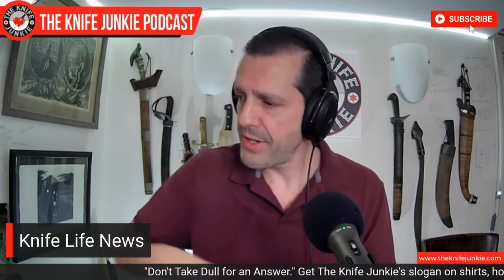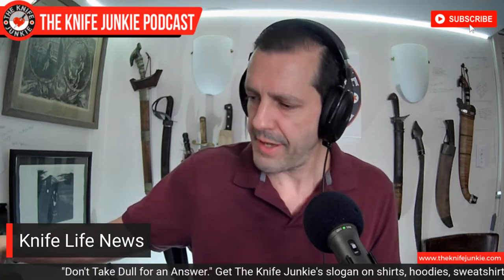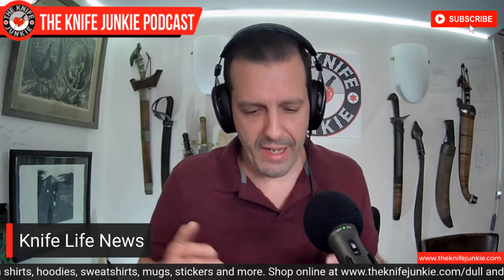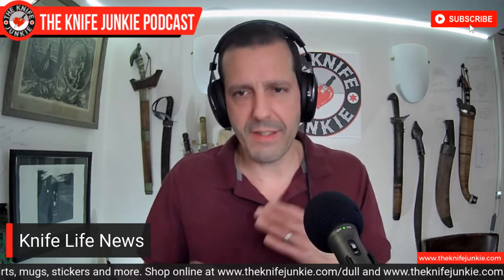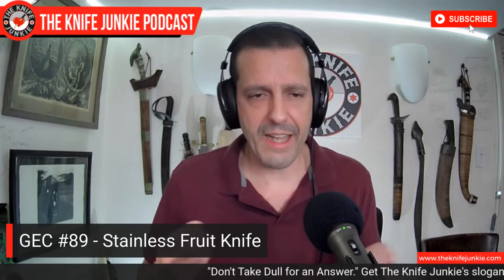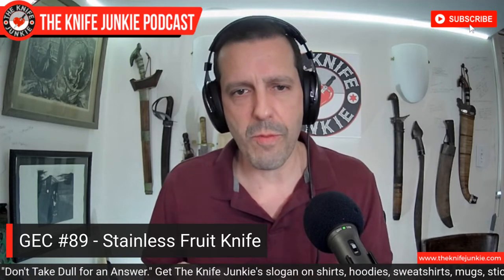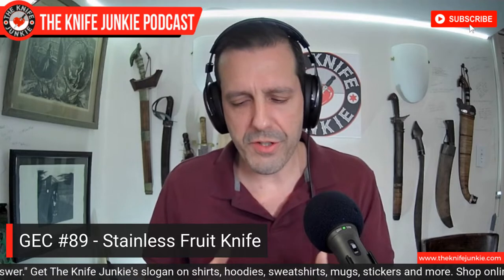From one of my all-time favorite companies — we were just talking slip joints because that Victorinox is a slip joint — who's my favorite slip joint maker? Great Eastern Cutlery. Luckily right now I'm not in a slip joint phase, so I'm sort of apologizing to the future Bob, who will be falling all over himself trying to get this and lamenting the fact that I didn't when I had the opportunity. The new GEC number 89 is a very large format slip joint, and they've had two versions of this in the past.